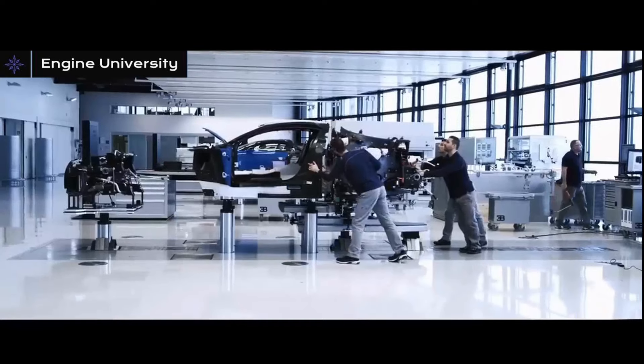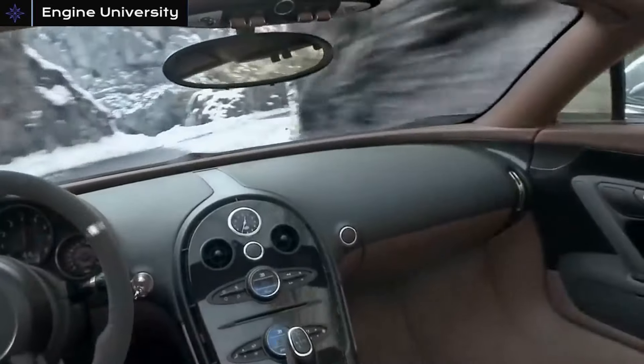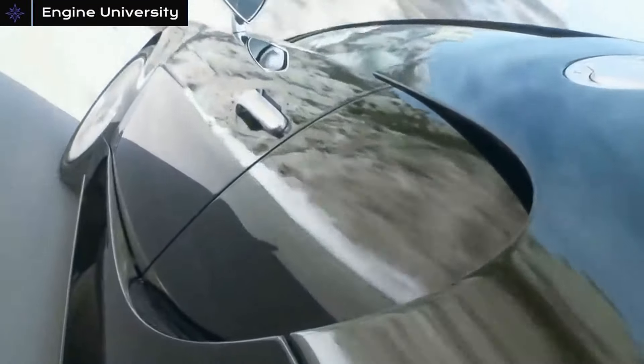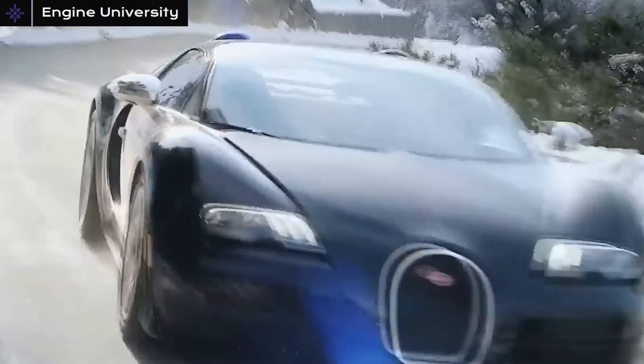The Volkswagen Group has been producing this W16 engine for the Bugatti brand since 2005. As you all know, Bugatti is a brand that produces the Veyron and Chiron vehicles, and this W16 engine was used in both of them.